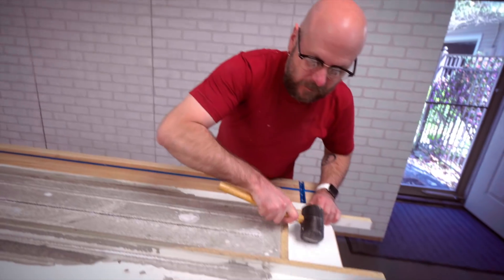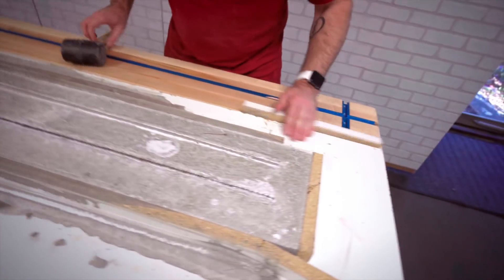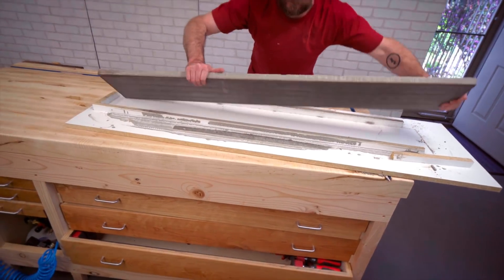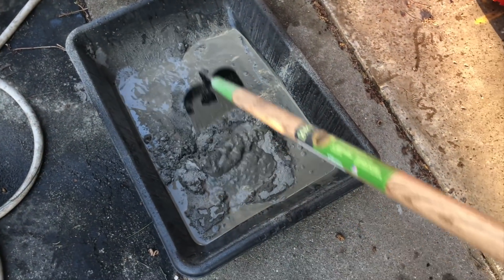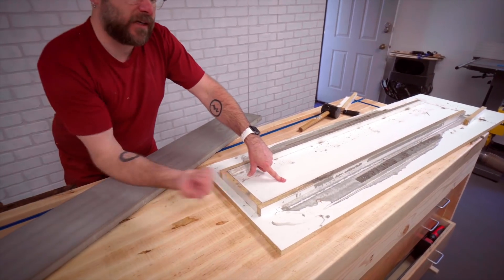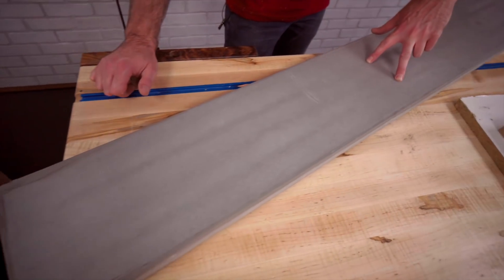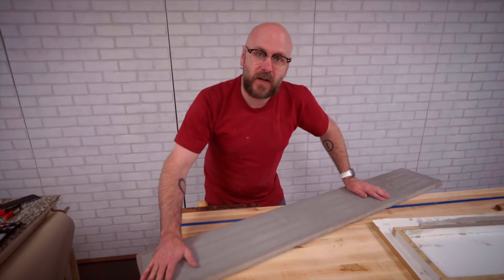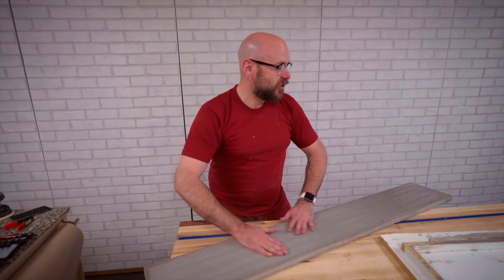We'll let that cure for 48 hours. Then we'll remove this from the mold. I talked to my buddy Ben over at Homemade Modern and he gave me some great tips. Originally we put everything in a bucket, added water, and started stirring with a stick. Ben said use a tray and fold it — you're pulling it on top of itself and it's a lot easier to mix that way. I noticed on a couple of pieces you could see a little discoloration down the middle where the rebar is. Ben said if you set this out in the sun for a couple of hours it will even out the tone, and then put a water-based acrylic on top to darken it just a little bit.